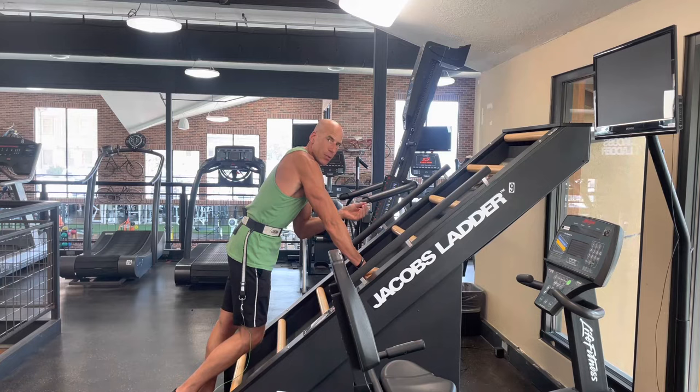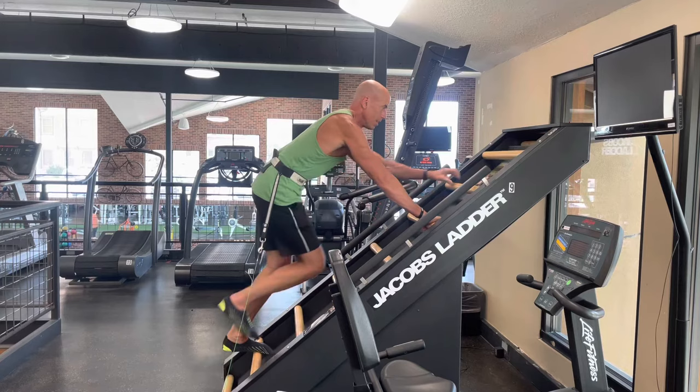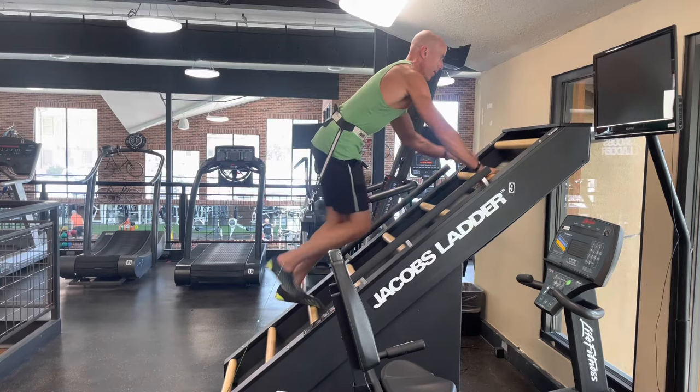This is actually a bodyweight-oriented machine, which I absolutely love — it's green and saves energy. You simply start walking up it and it starts moving on its own; it's bodyweight activated. If you stay low on the Jacob's Ladder it goes slower; if you go higher it goes faster — watch and see.